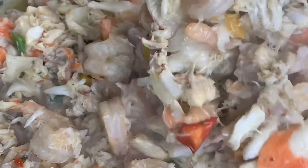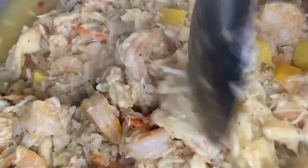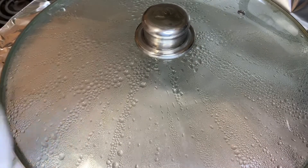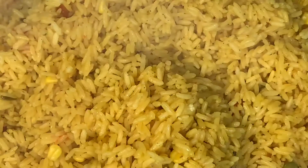Look at that — we have tilapia, we have lump crab meat, we have claw crab meat, we have imitation crab meat, we have large shrimp, we have medium sized shrimp. We're about to seafood it up! And our rice is done — it's been 45 minutes. We're going to remove the top and see how the rice turned out. Yes! This rice is beautiful. It is cooked to the best it could be — ain't no better than this. This rice is perfecto!